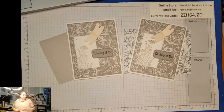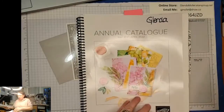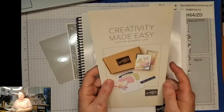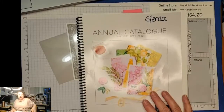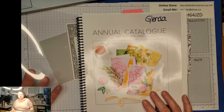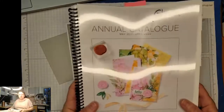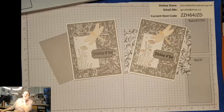So does anybody have any questions about the catalog that goes live tonight at 11 o'clock? I can show you the covers now. Also, the kits are coming - Stampin' Up! is doing some kits and they'll be available in June. I'll stream it live just like I normally do - Facebook and Zoom, tomorrow night eight o'clock.